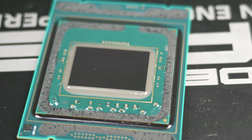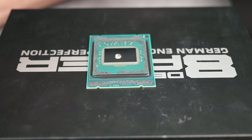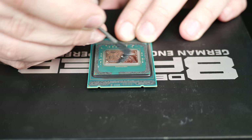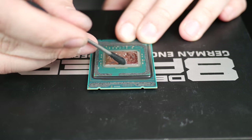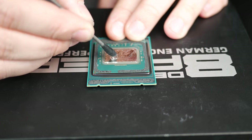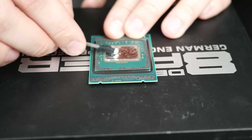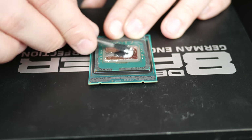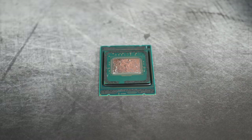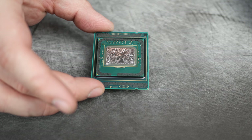So we're going to go ahead and apply our liquid metal. I've got the liquid metal applied to the die and it's ready to go ahead and reattach the IHS.